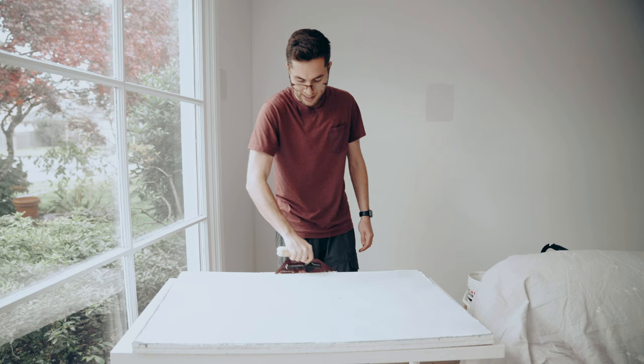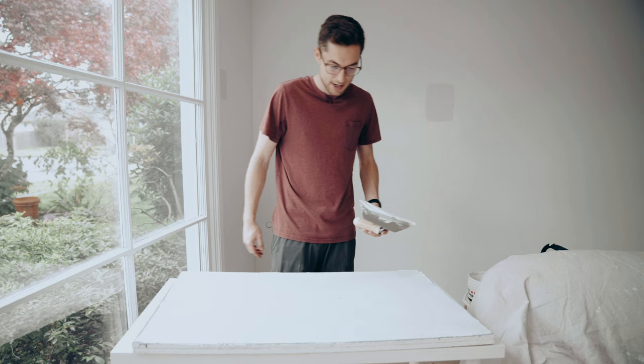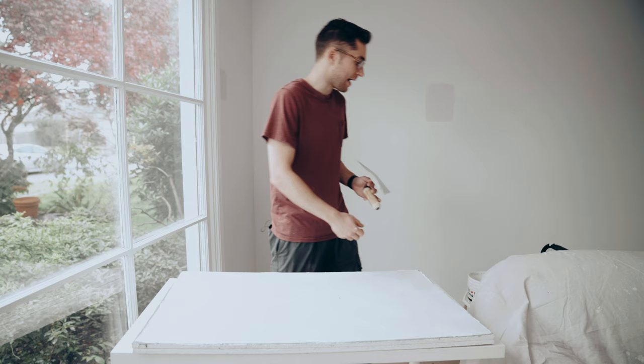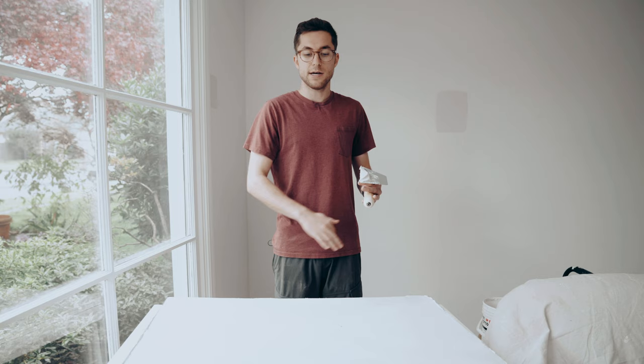There you have it — that is your first coat. It should be fairly smooth, and for the most part this is looking fairly smooth. Some of the edges won't be as smooth because of the way this board is. If there's some small texture, you can come back with your knife a little later and knock that down. But for the most part, this is how your first coat looks. Once this dries, we'll apply our second coat and come back to show you what that looks like.